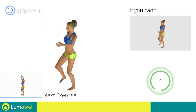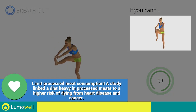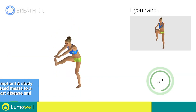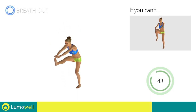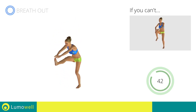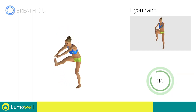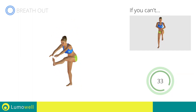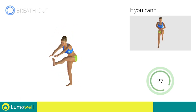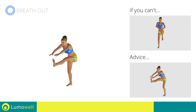Next exercise: standing crunch with outstretched leg. Go! If you cannot do it, try keeping your legs bent and touch your knees with your hands. Keep your shoulders and head straight throughout the whole exercise — try staring at a fixed point in front of you. Be sure not to bend your leg when you lift it.